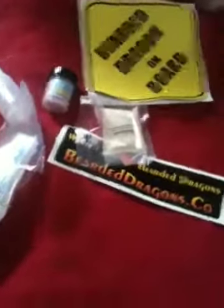This is probiotic powder that you sprinkle on the food to keep their immune system a lot higher so they don't get diseases and stuff.